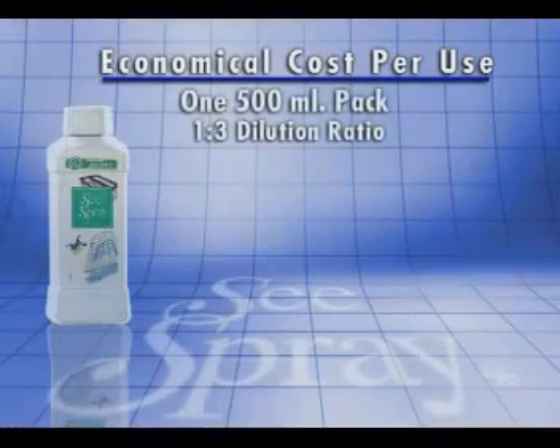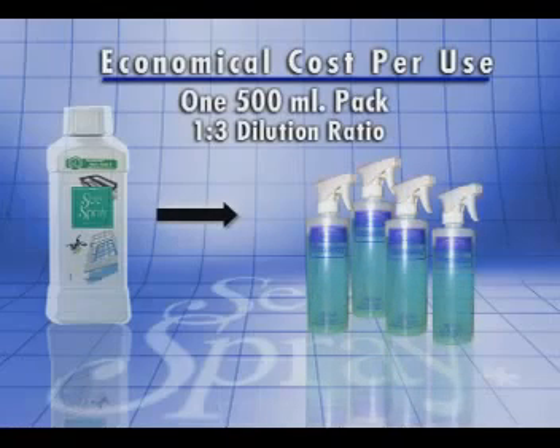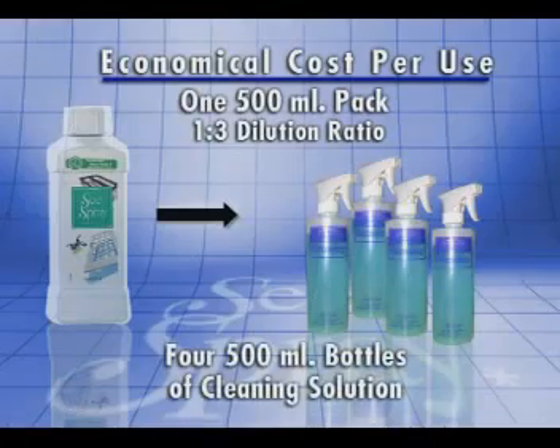It is inexpensive due to its concentrated formula. One 500ml pack can give you four 500ml bottles of cleaning solution at a 1-to-3 dilution ratio.